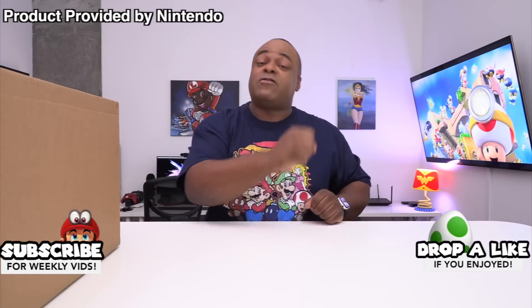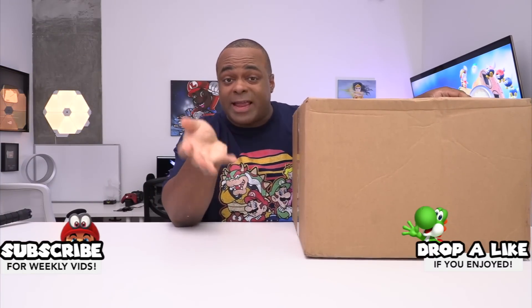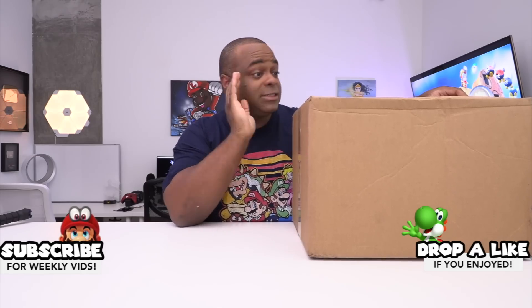How you doing? Good to see Lamar Wilson here. Back from another video, back for another unboxing. First of all, I want to thank Nintendo for the product they sent out for me to showcase.